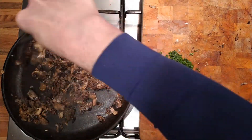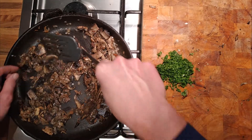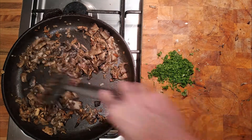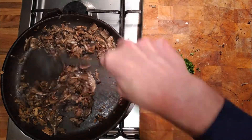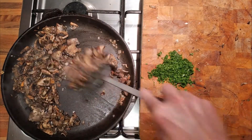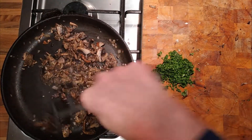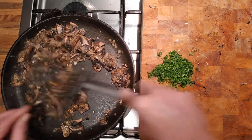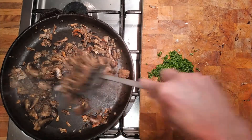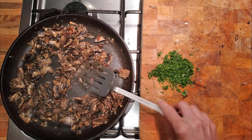If we add the polenta too soon, what happens is the black colour from the mushrooms — because if you use these large field mushrooms, they're quite black on the underside — means if you add anything before all the moisture has evaporated off, they tend to make everything go black in colour. Which is fine if you're making soup, where you'd be adding milk to it, but we don't want it to colour everything. So we're getting somewhere now.